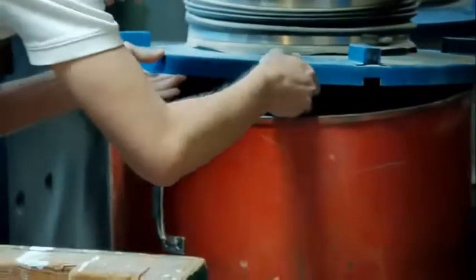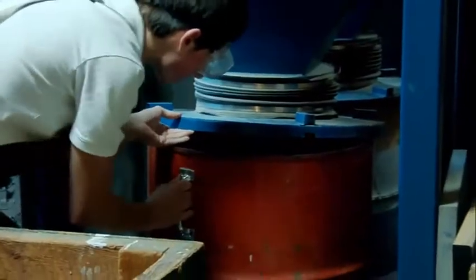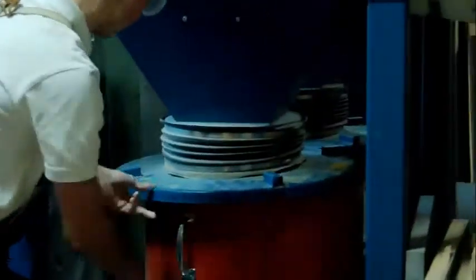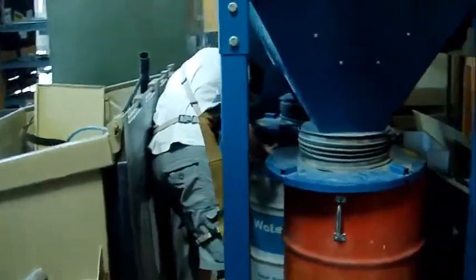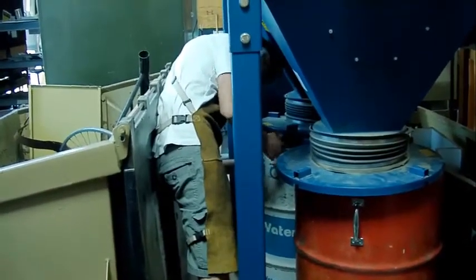You're going to want to use both hands and get in here real good, or else you might mess this next part up. Right now the levels look to be about one third of the way to the top, which is okay for this procedure. This next can seems to be less full than the previous one, so right now we're A-OK.